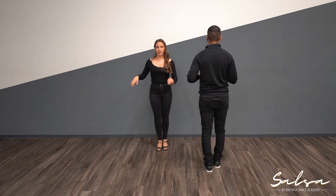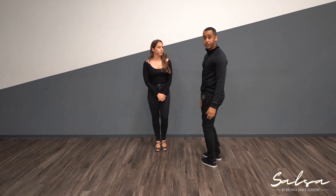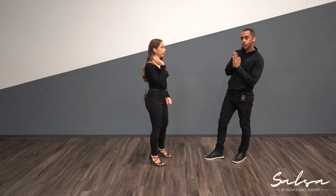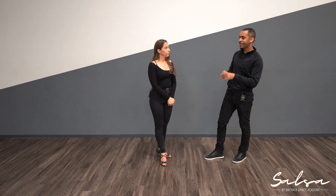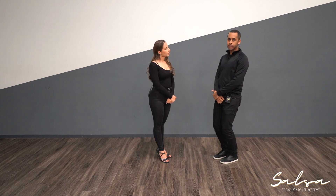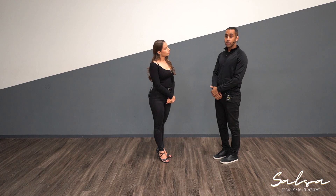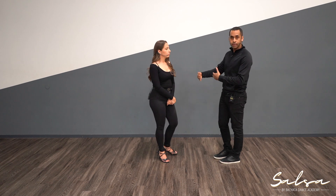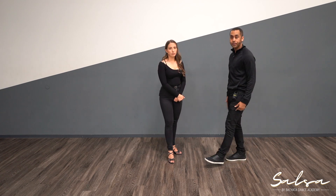So guys, while the guys are doing the basic and ladies are doing the cross body lead — we've taken videos online, especially during these times. A lot of times when you're watching instructional videos, one person is just waiting or sitting down until the dancing starts again. Always try to be active while watching our videos. If a ladies' part is being explained, guys practice your basic, and vice versa, so you're constantly practicing.